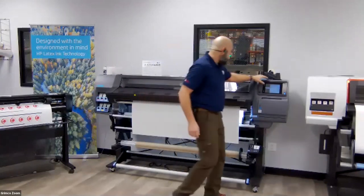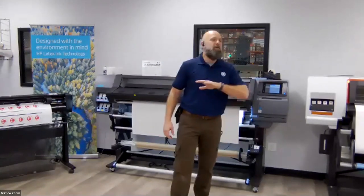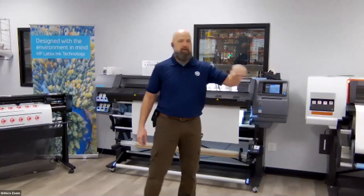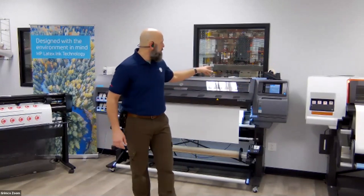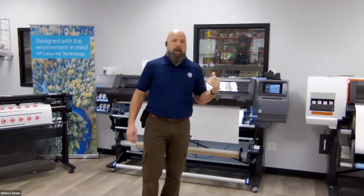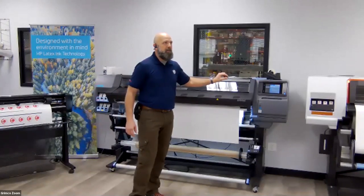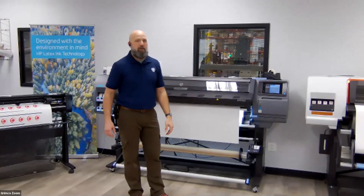One of the great things about the HP Latex 365 is you can print on a wide variety of media. You can print on fabric, linerless mesh if you have the inkwell collectors, self-adhesive vinyls, diamond-grade reflective material for signage — that's a real thick 14 to 16 mil material. Magnum Magnetics makes a nice magnet that is latex-compatible. The head can accommodate up to 020 mil; the Magnum Magnetics DigiMag is 015, so it runs through the HP Latex with no problem.